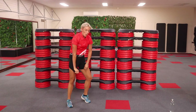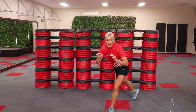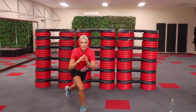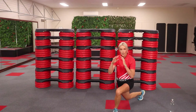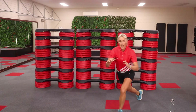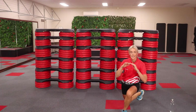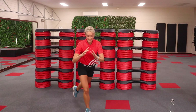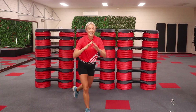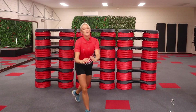Shake it out. Well done. We're going to curtsy lunge now. Position yourself nicely. Swap sides. This is not a race — work on your balance. Tap your back knee on the floor if you need to. Keep your chest proud. Take your big right knee on the floor. Nearly there. One more. Well done.